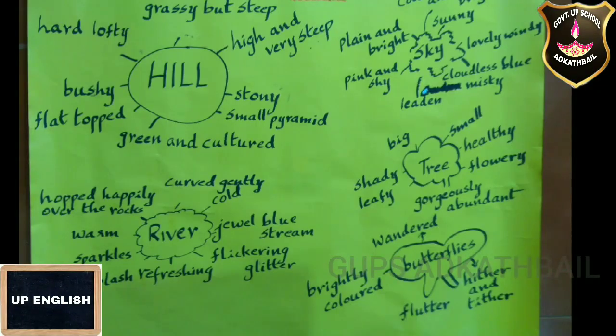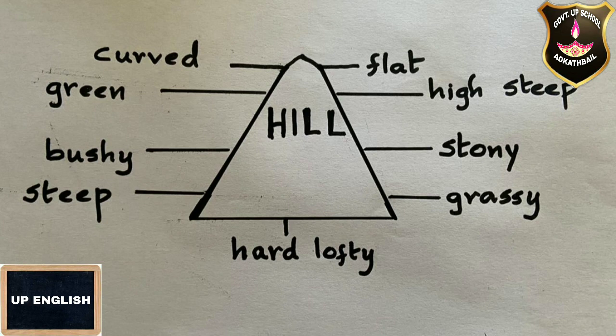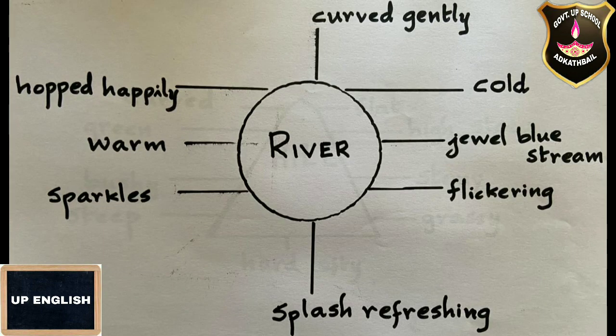I will give you some hints to help you write the description. For the hill, you can write: stony, small pyramids, green and cultured, flat top, bushy. For the river, you can write: flickering, glitter, blue stream, curved gently, warm, sparkled, or hopped happily over the rock.